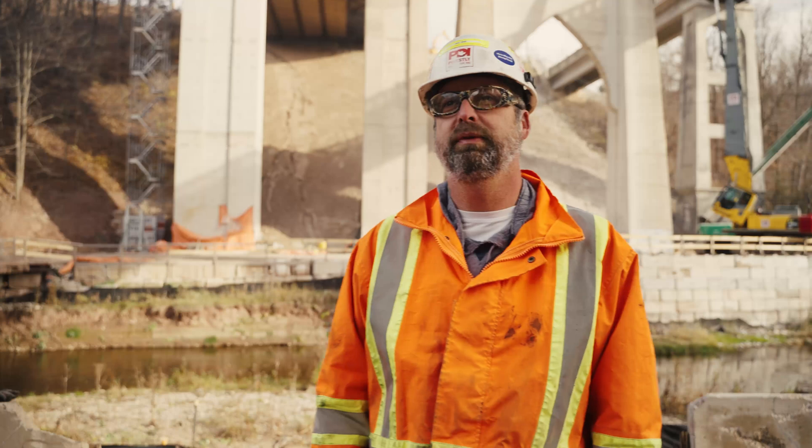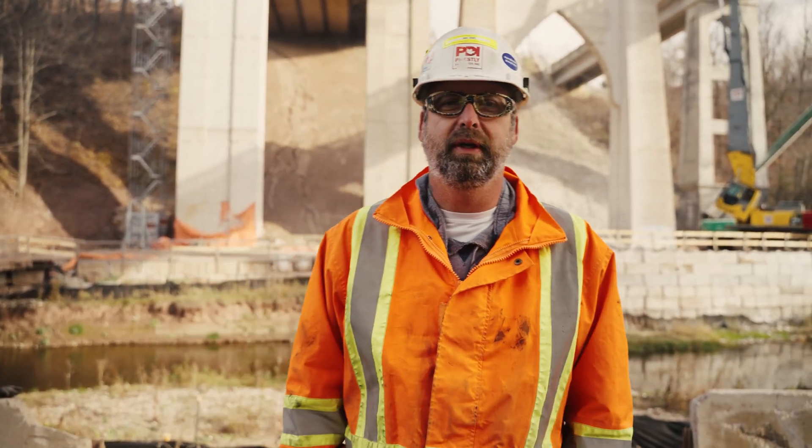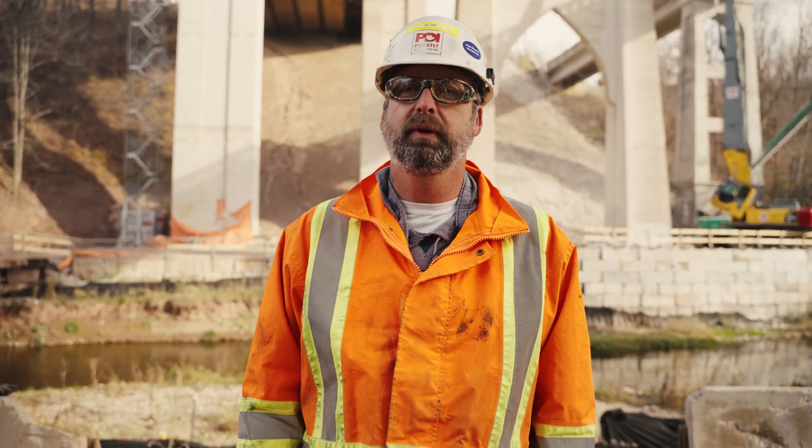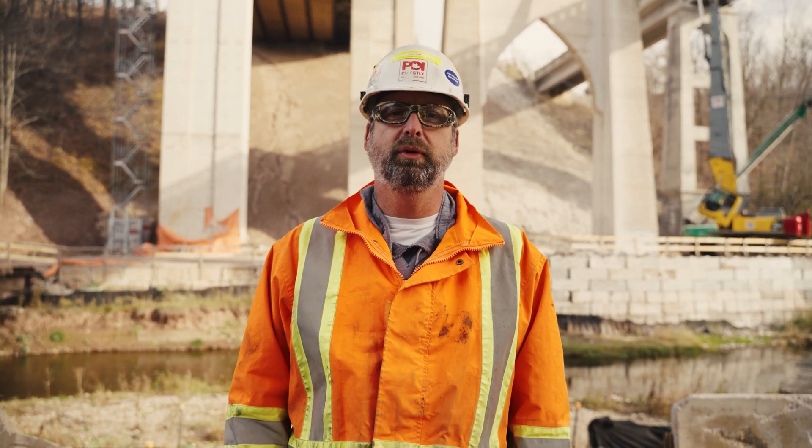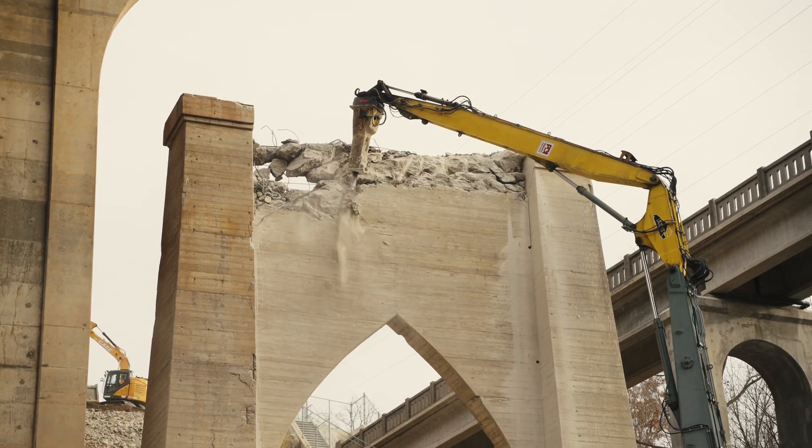Rob is removing the diaphragm behind me here with the high reach and hammer, because the piers are to remain. They're actually going to use the old piers and form them into new piers.